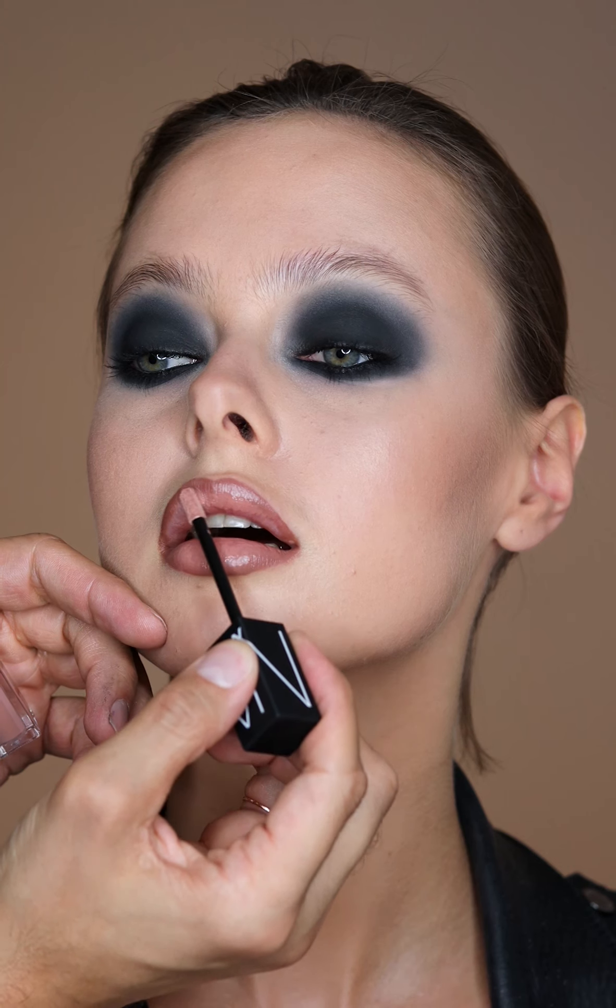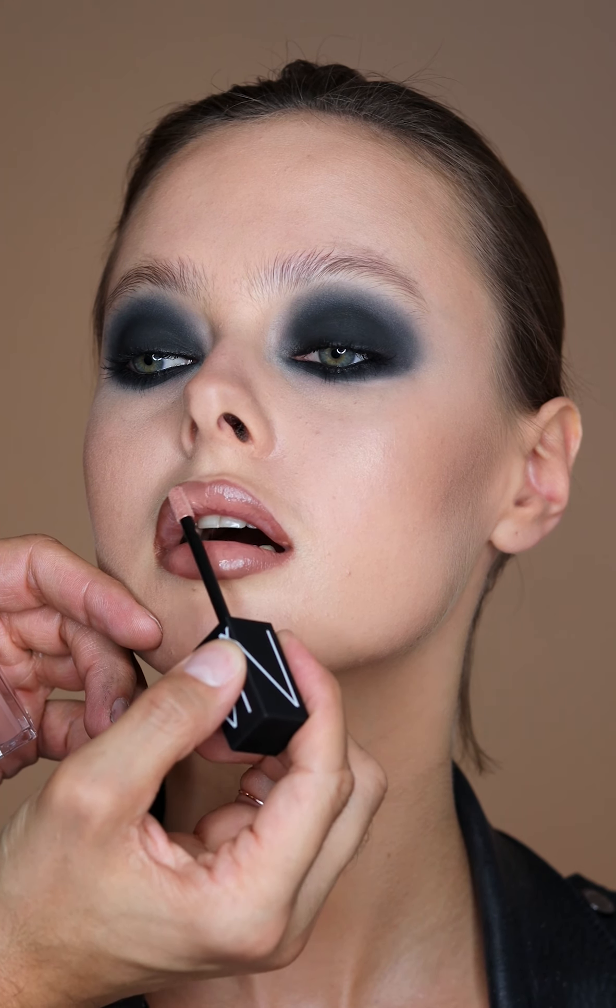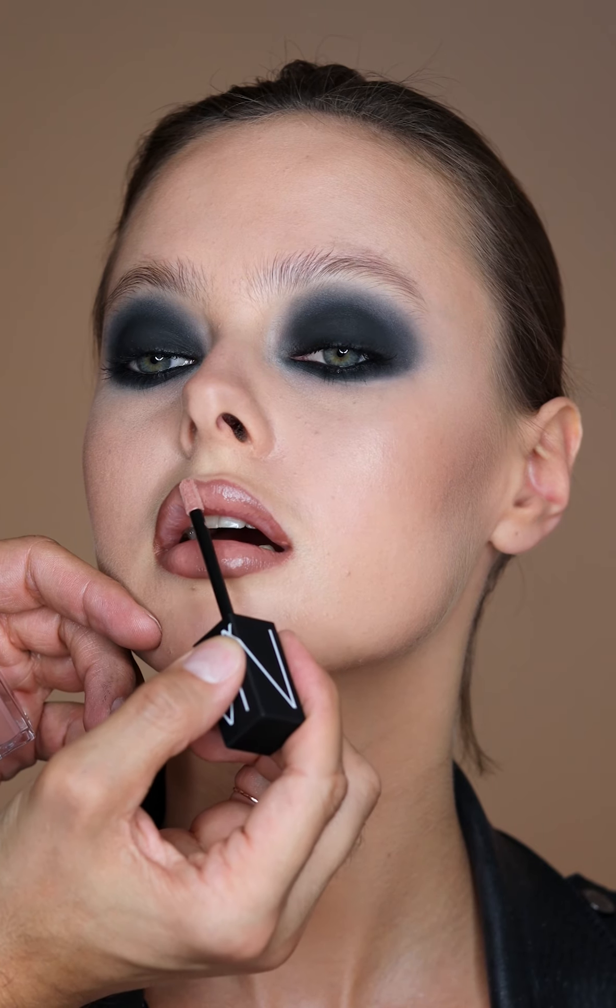Now I'm taking the lip liner and I'm blending it on the side, not on the point of the pencil, because I want it to look very shaded. Then I'm going to use the Velvet Lip Glide in Stripped and just press that right on top and blend it into the lip liner.